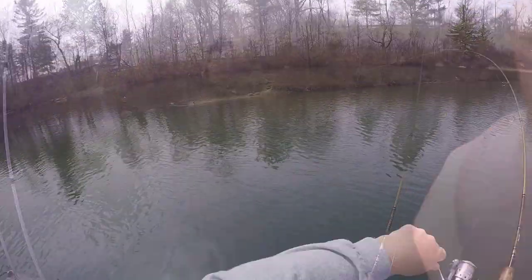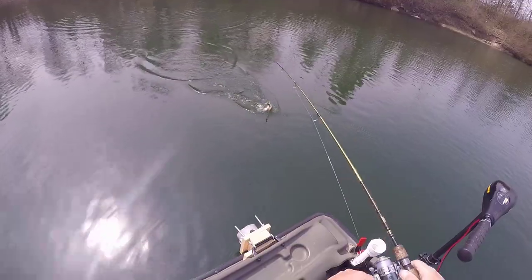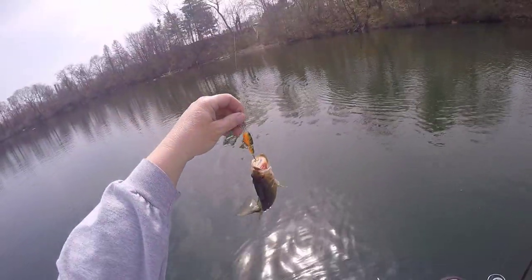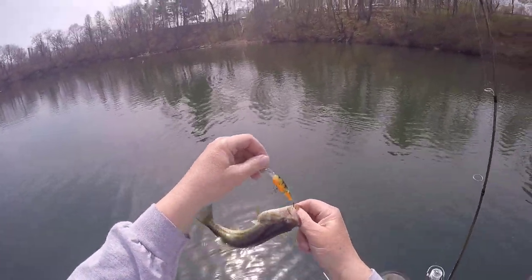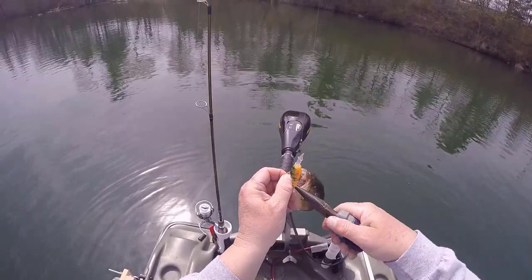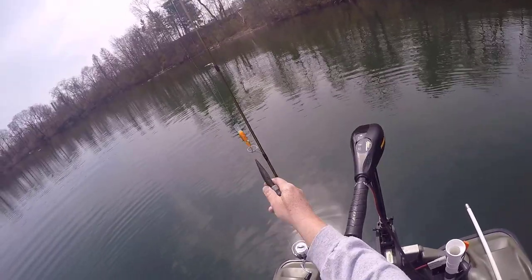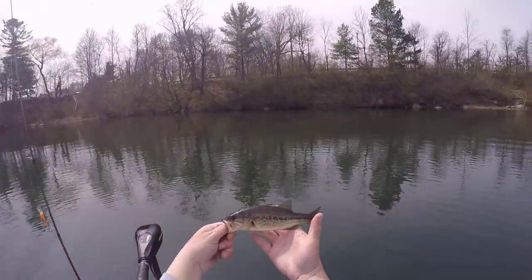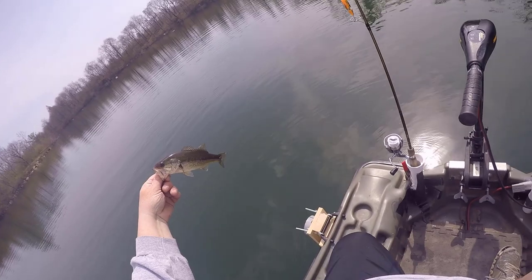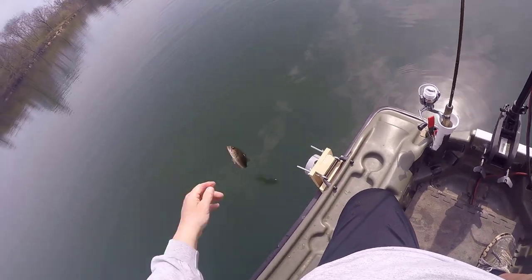This feels like a little — yeah, it's a little bass I think. Yeah, look at him — a little largemouth. It's alright, a little largey. First largemouth in a while — well, first largemouth off the pelican this year. Caught a couple off the back, but that's the first largey. See ya buddy.